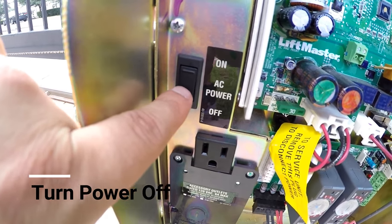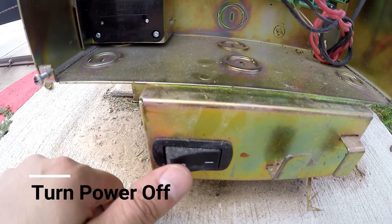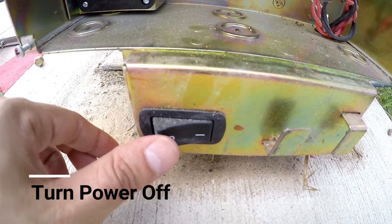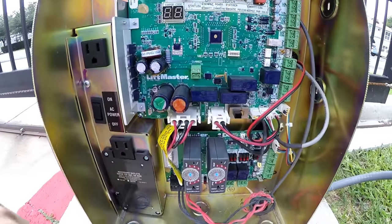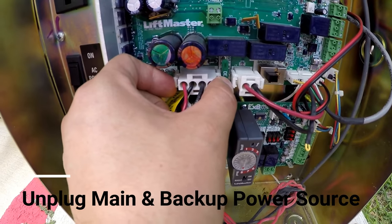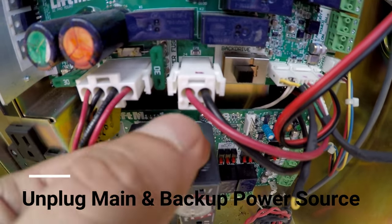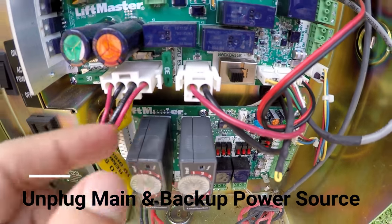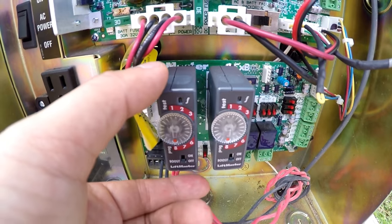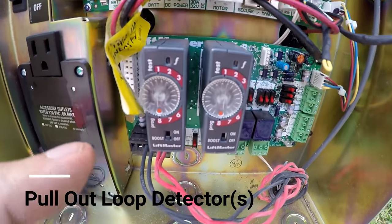The first step is you turn the power off here, then you turn the power off here. Then you're going to unplug the main power source right here, then you're going to unplug the backup power source right here. Then take whichever one isn't working — or just take both of them out.